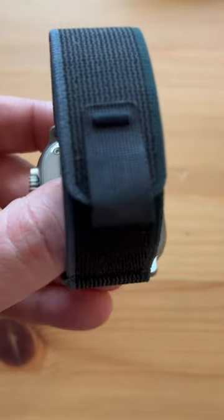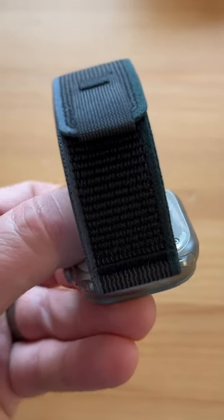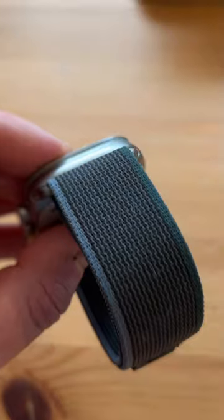This feels like a really premium product, and you can see that the connectors to attach this to your Apple Watch are made out of the same titanium that the Apple Watch Ultra is made out of, so that everything matches up beautifully.